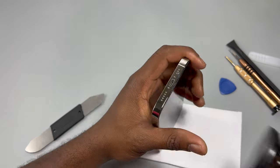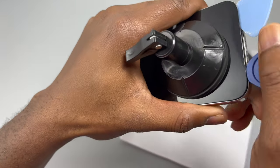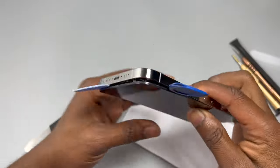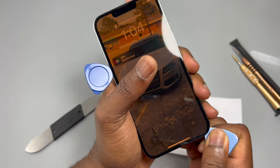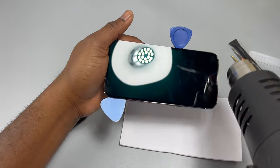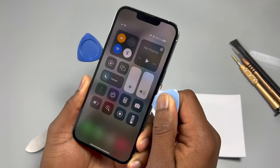Everything should go really fast from now. Once I've inserted my first tool, I just need to go around the device, running the tool along all sides while making sure I do not crack the screen. The best way to do this is to add a secondary tool inside the device to keep it open in case you accidentally remove the first tool. Apply a little bit of heat every time you feel resistance, and the screen should come off easily.